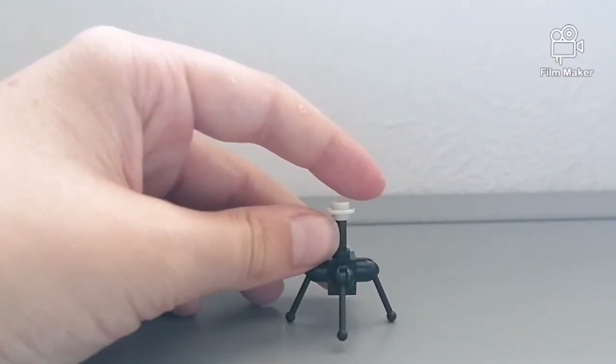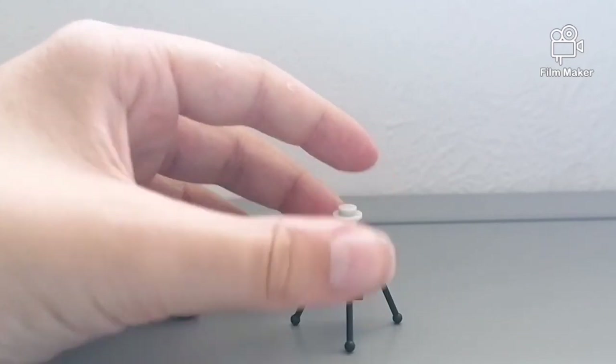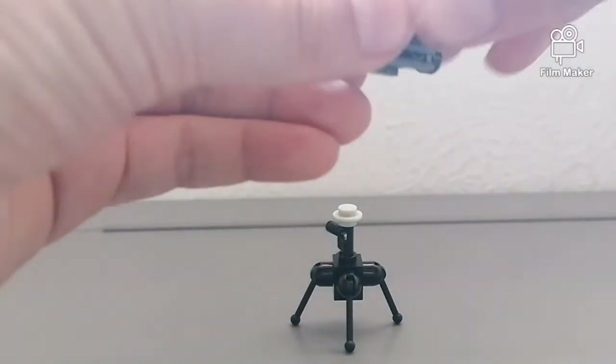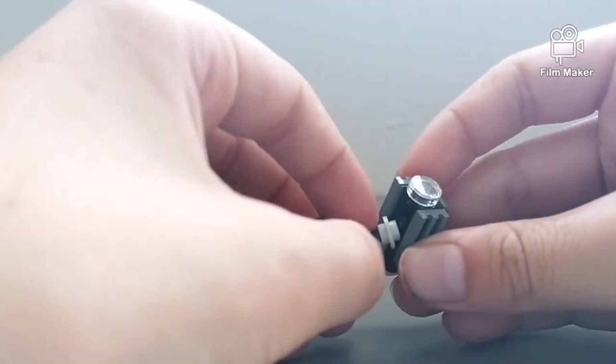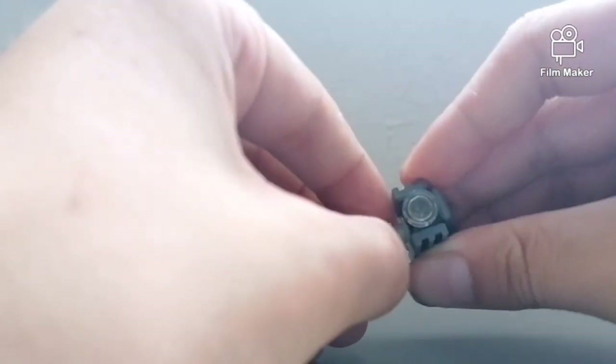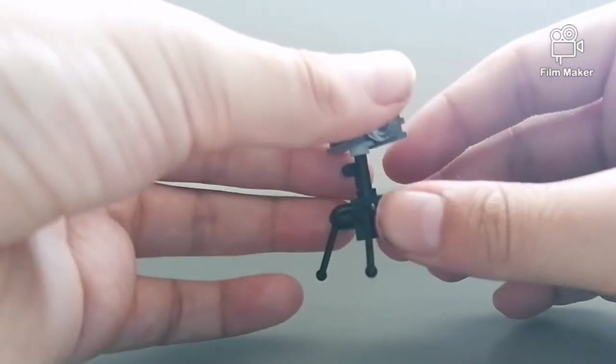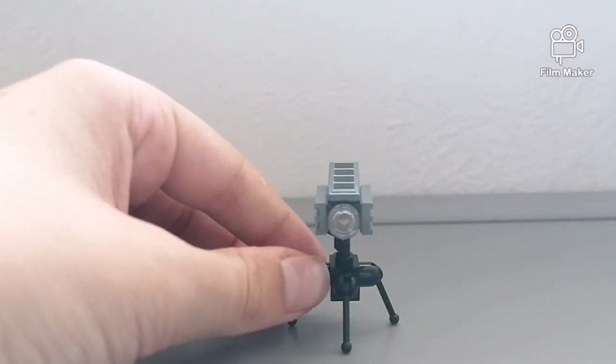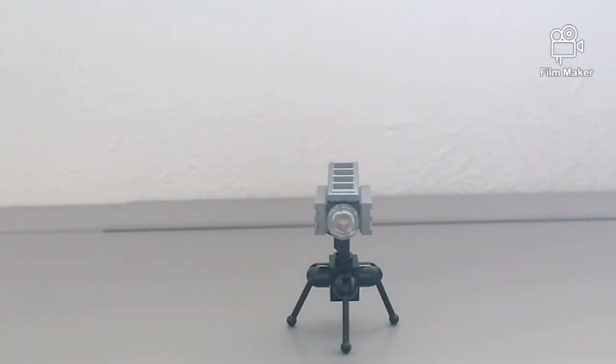Now all that's left to do is add the camera to the top of there, like so, and that's tripod number three complete.